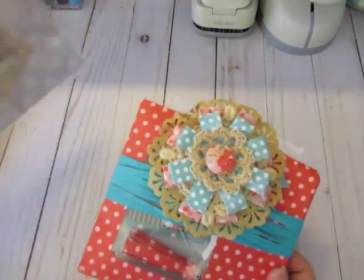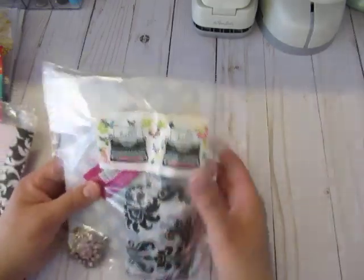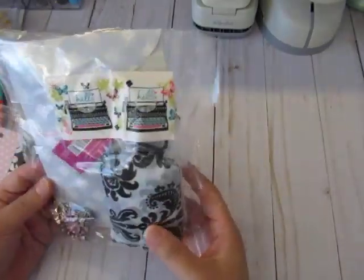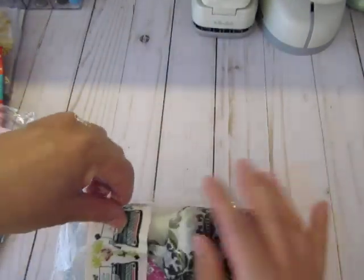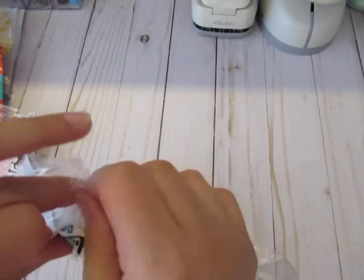I don't know whose is who, but I think I know whose this one is. This one is SS Crafter 1, and yeah, we'll start with her. So this is from Tammy, SS Crafter 1, and I know this tape — this is from the Dollar Tree.